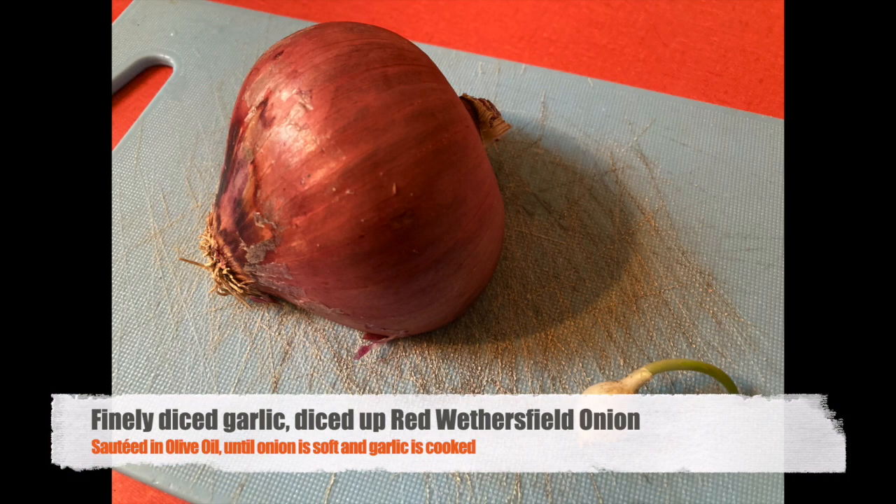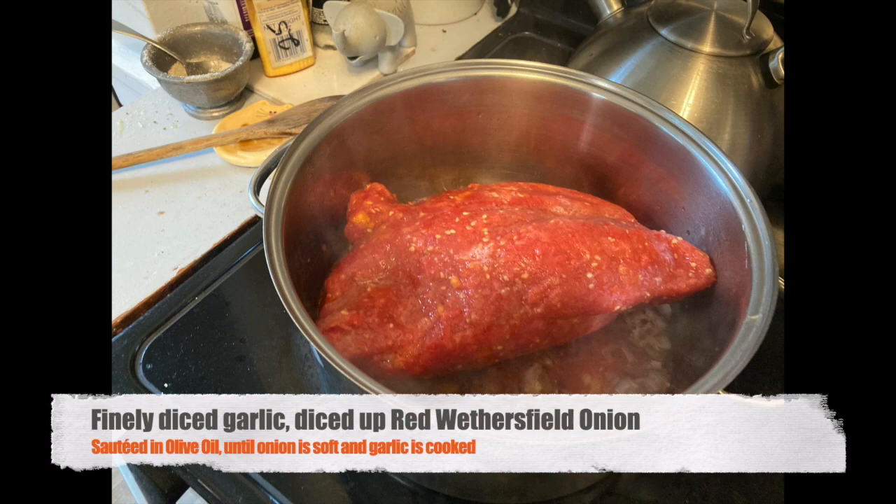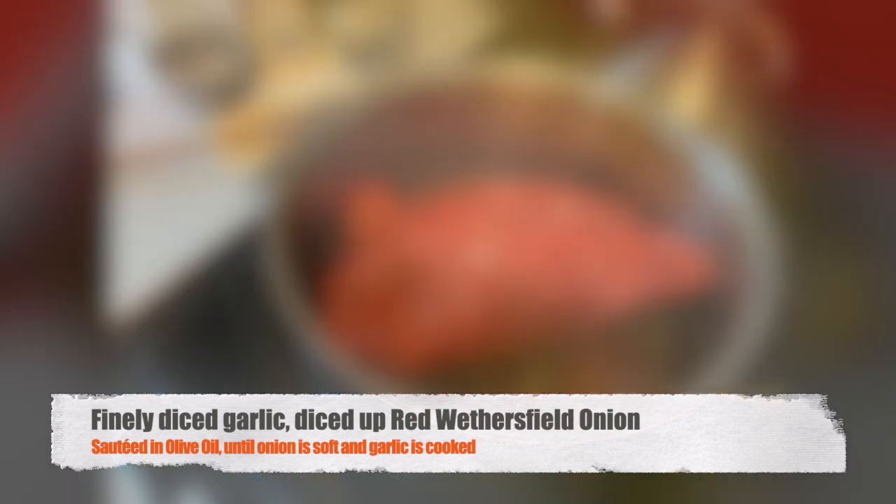I start with some fresh diced garlic and onion, sauté it over olive oil. I take all of the frozen sauce that I've collected since then, and in it goes to meltdown.